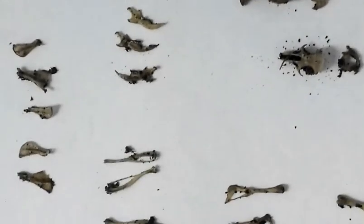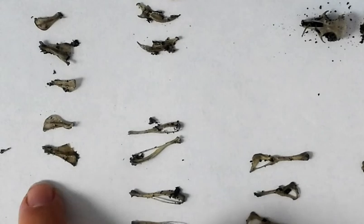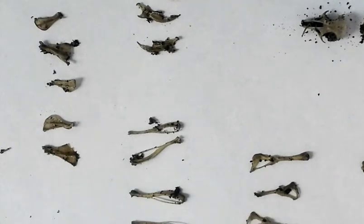Feel free to pause at any point and take a closer look, and use those to determine how many organisms you had present in your owl pellet.